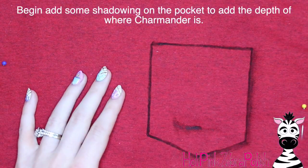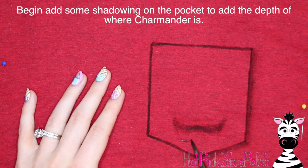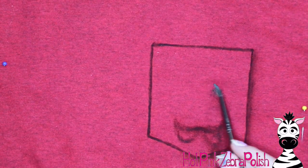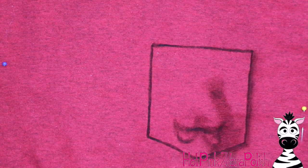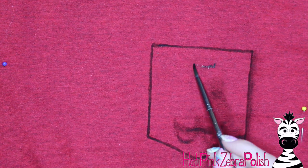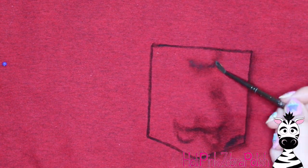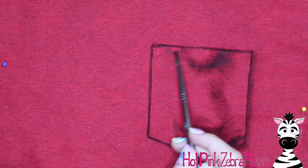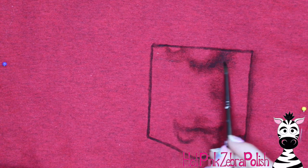With some of that paint on your brush, you want to buff it into the material. Make sure it's not too opaque — if it's too opaque you're going to end up with black streaks. If you use slightly diluted paint you can buff it in and work it into the fabric. Then you're going to start doing the little shadows and outlines around Charmander while he's in the pocket, so you don't see any color, just the shadows — his knees and his feet.